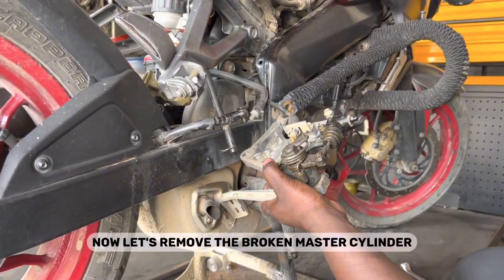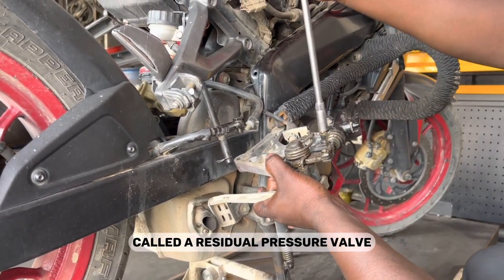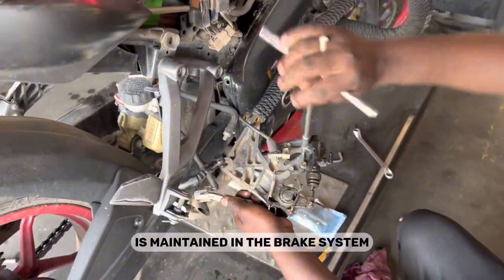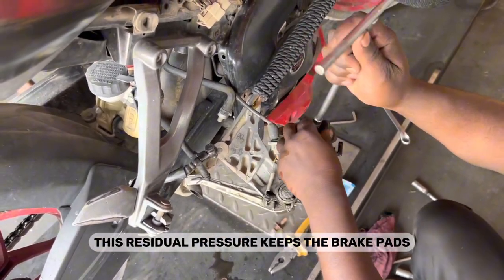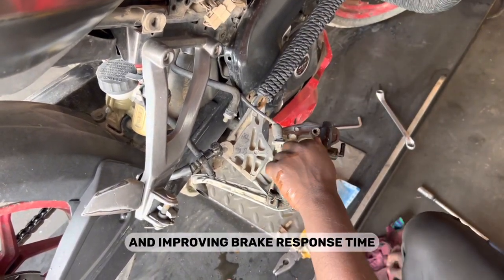We have already opened the bracket — now let's remove the broken master cylinder. The master cylinder also incorporates a mechanism called a residual pressure valve or metering valve in some vehicles. These valves ensure that a small amount of pressure is maintained in the brake system even when the rider releases the brake pedal, keeping the brake pads in contact with the discs or drums and improving brake response time.